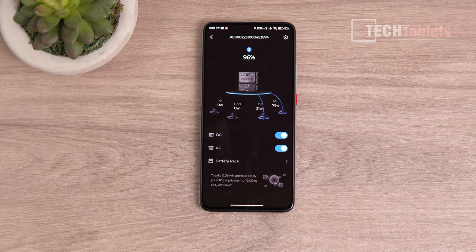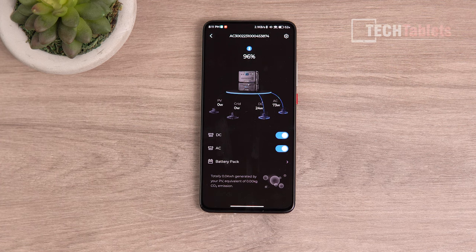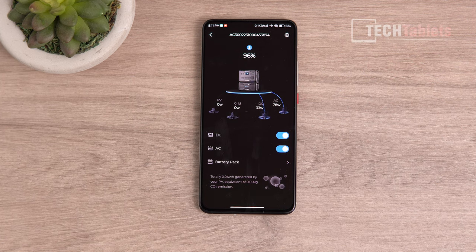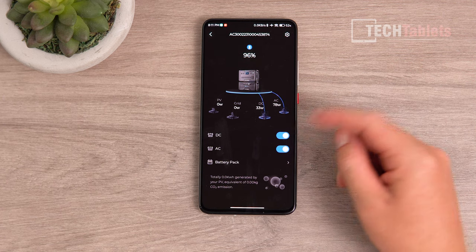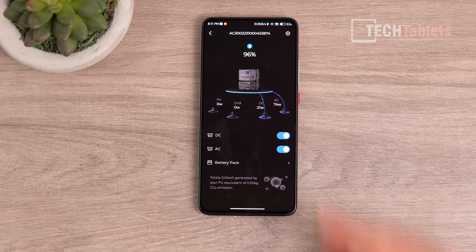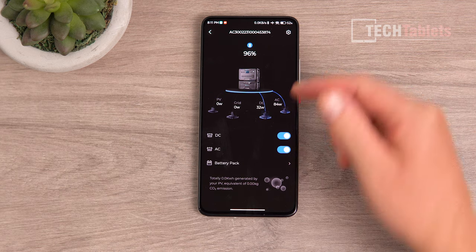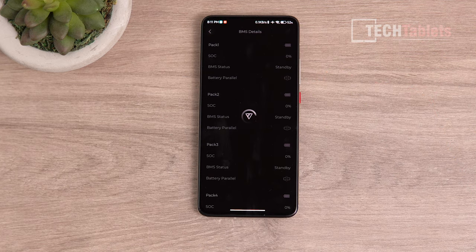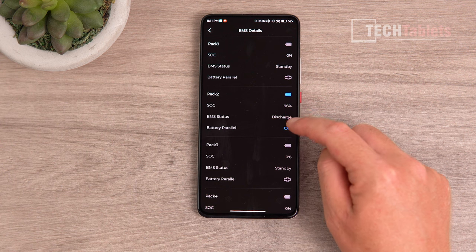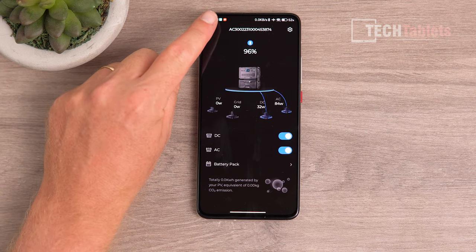The Bluetti app is available on iOS and Android. You don't need to register — just connect via Bluetooth to the AC300. You can turn DC and AC on and off remotely, which is great if it's in your basement. You get quick stats on grid, solar, DC, and AC usage, and can view battery pack info through the battery management system — for example, Pack 2 connected, showing it's discharging.